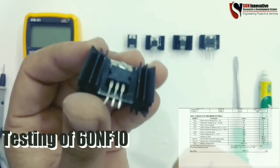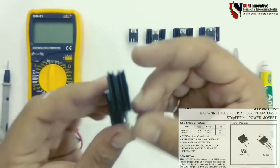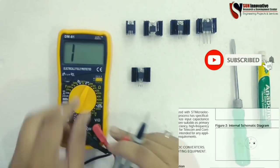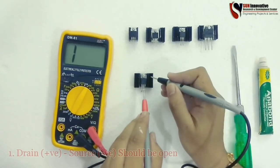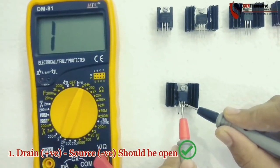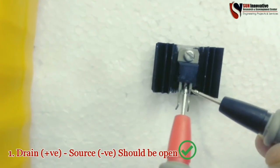Now let us start testing the MOSFET 60NF10. As you can see in the datasheet, the pin configuration is gate, drain, source. The ratings are 100 volts and 80 amperes capacity. Let me turn on the multimeter and set it on continuity testing — check the probes before testing. The first step is to check the drain-to-source terminal; it should be open, meaning infinite resistance. This is how the probes are connected on MOSFET drain to source, pins two and three.